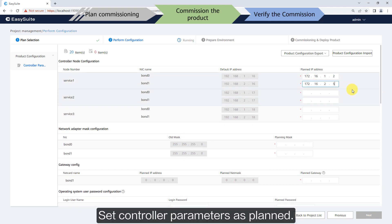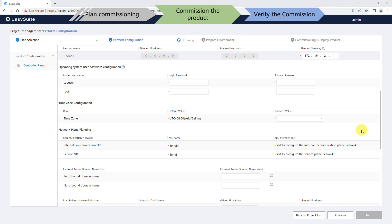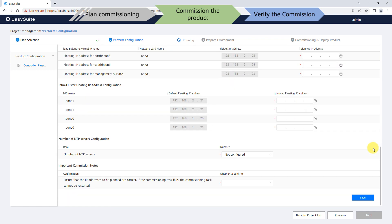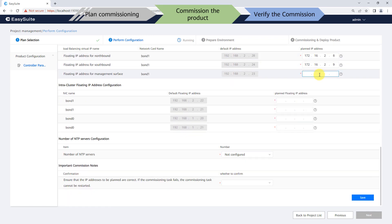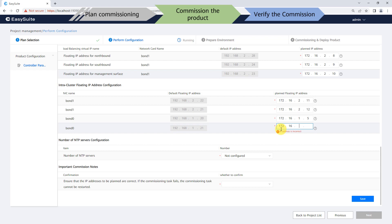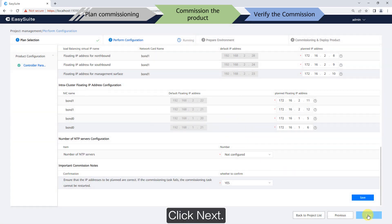Set the controller parameters as planned, then click Save and click Next.